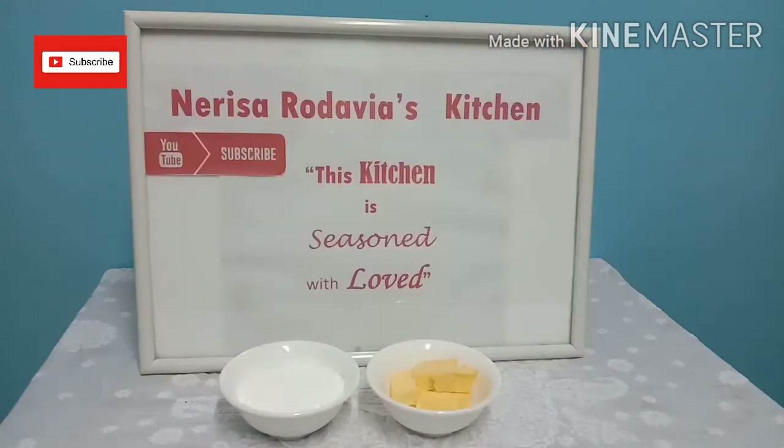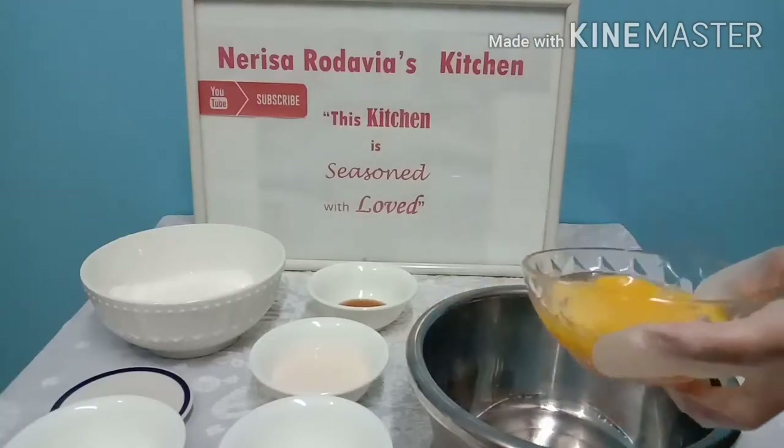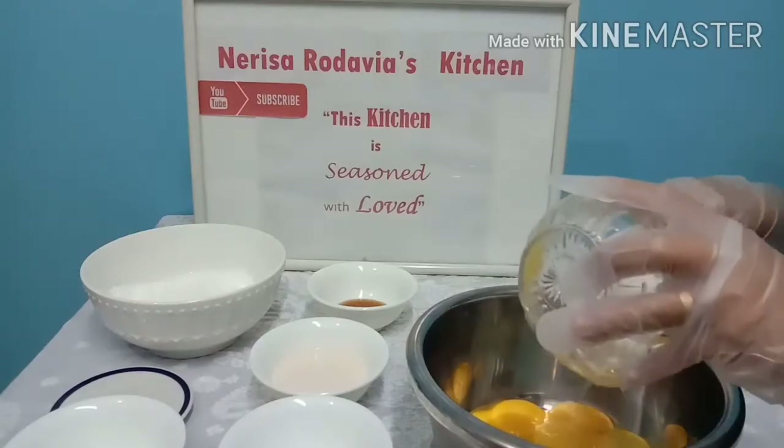For our vanilla fillings we need icing sugar and butter. I will list down below the complete ingredients and measurements for your easy reference. So the first step, we are going to combine the following ingredients.